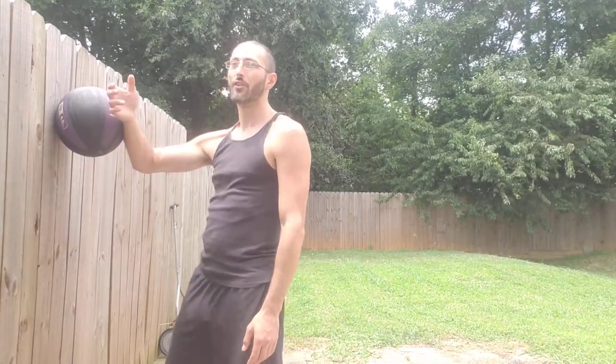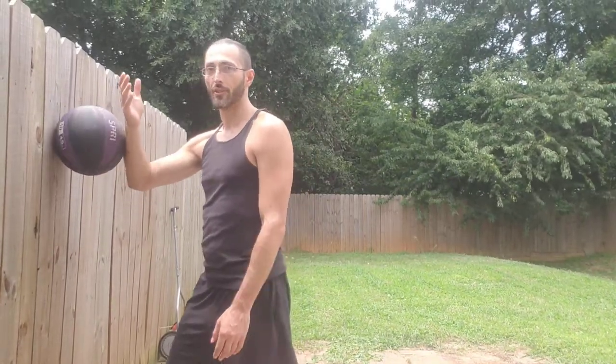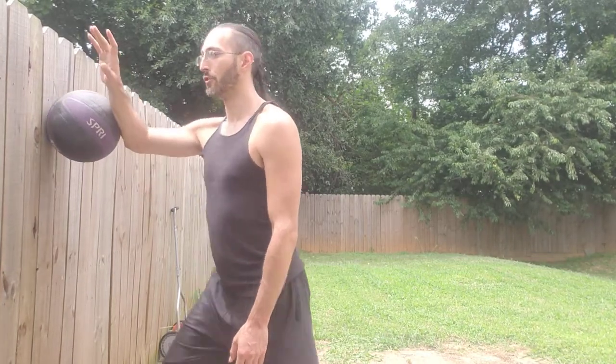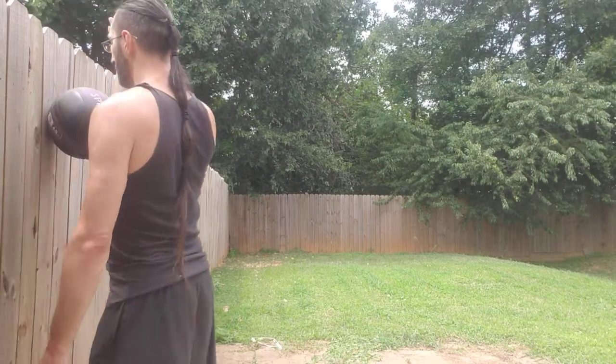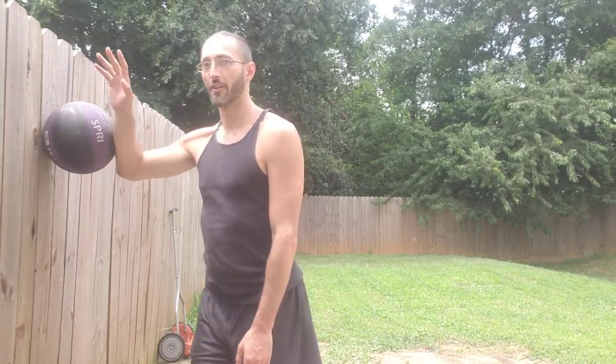Just relax and figure out how to let your structure hold it — kind of like a little isometric. Once you get that, start to roll the ball in small circles in front. Once you've got that, you're going to start to roll yourself around the ball.